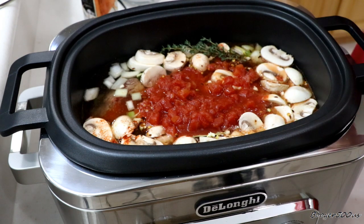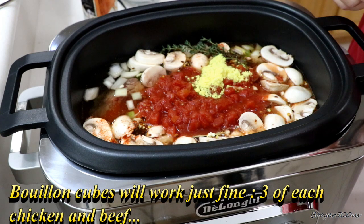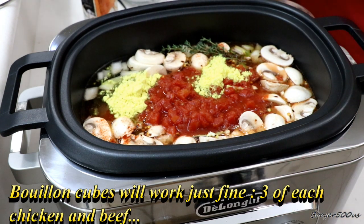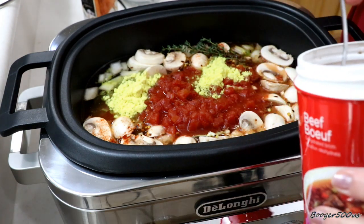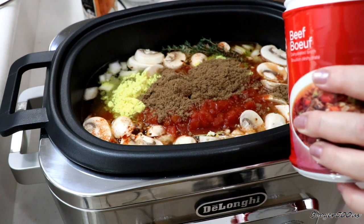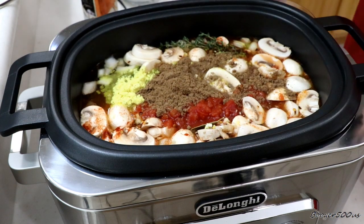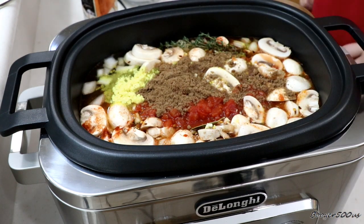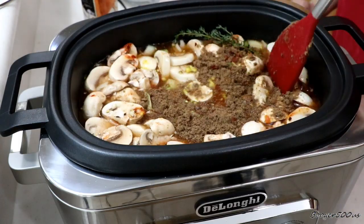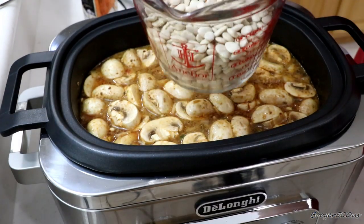Here's the fun part — I've got some chicken base here, dehydrated chicken-flavored bouillon. I'm going to put a couple good tablespoons of that in there. And I've got the same but in beef flavor, so I'm going to put about three tablespoons of that in there as well. I'm going to add some more water because I'm going to add some lima beans to this. You just want everything covered in water.